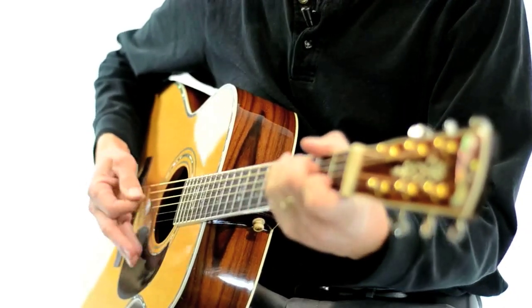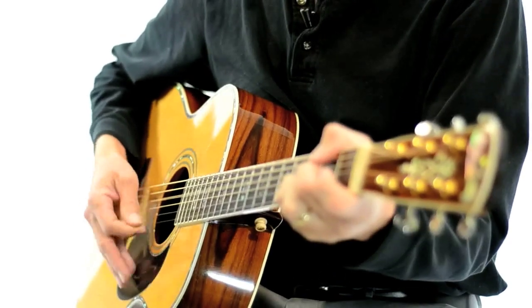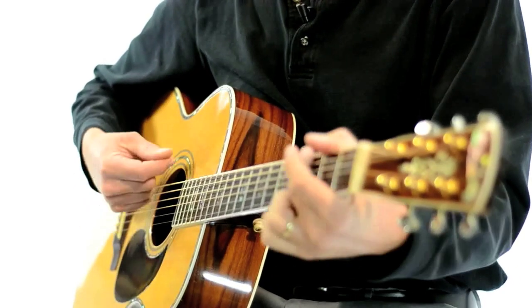I can do all kinds of picking just with this technique — and you can too. Some people, and I've seen some teachers on the internet, actually close their hand when they pick. I'm just going to be frank: I have no idea why they do that or how they figure out where they are in relation to the guitar. I mean it's okay, but I really don't like it.